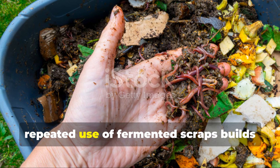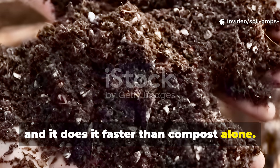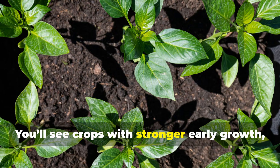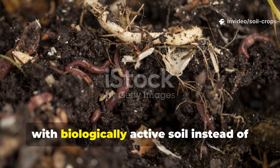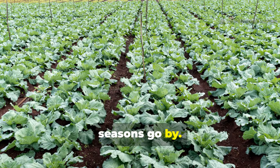Over time, repeated use of fermented scraps builds stable organic matter, and it does it faster than compost alone. Your soil becomes darker, looser, and easier to work. You'll see crops with stronger early growth, improved leaf color, and better resilience to heat or moisture stress. With biologically active soil instead of sterile ground, pest pressure often decreases as the seasons go by.